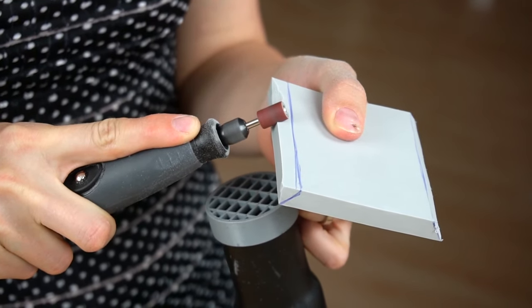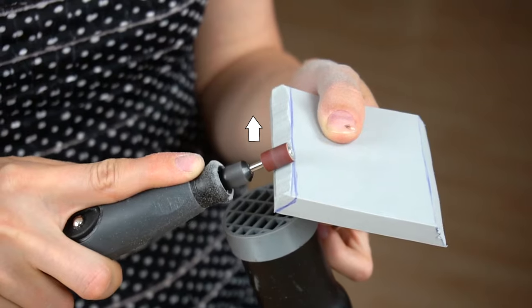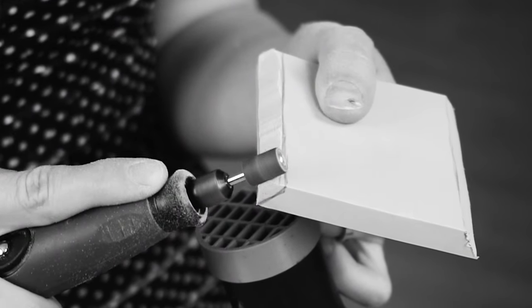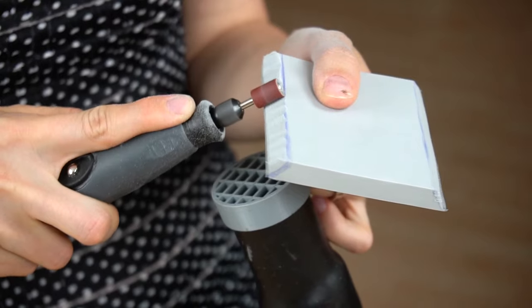And this is what happens when I'm going too slow, or if I sand in the opposite direction — don't do this, you'll get a really bumpy and ugly mess.